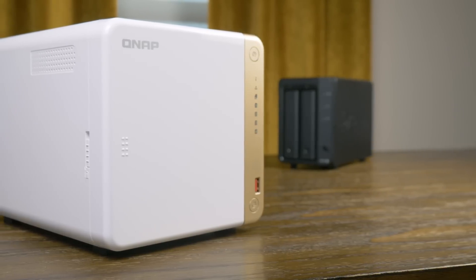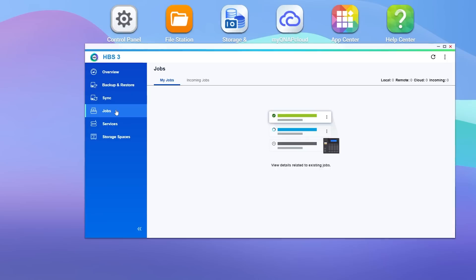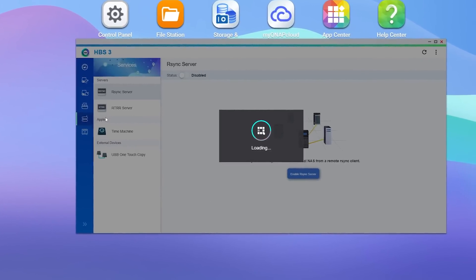Once everything was set up, the playback was a lot smoother and snappier than my older Synology. Overall I had a pretty decent time checking out QNAP for the first time, but I do think they still have a few hurdles, especially when it comes to their software.